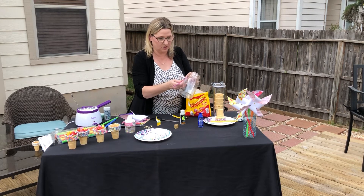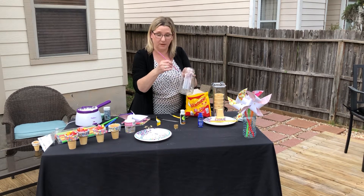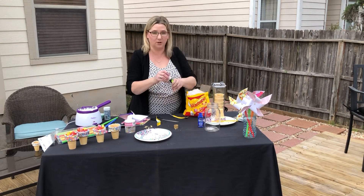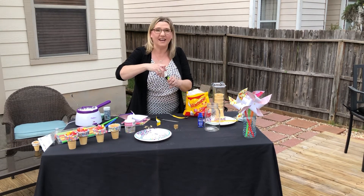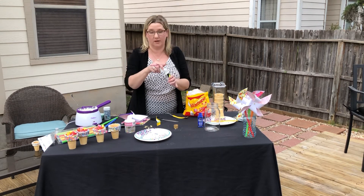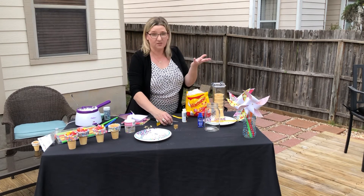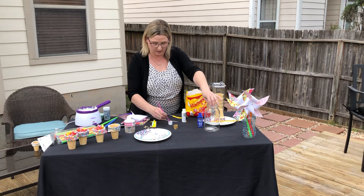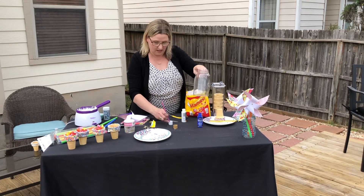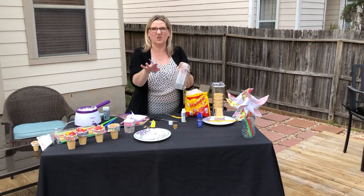The cool thing about the glow-in-the-dark paint is that you wait until the regular paint dries, and then you put the glow-in-the-dark paint over that, so at night it glows. We don't have lightning bugs down here in Texas — well, some places do, but not here in San Antonio. Coming from Michigan, we used to go out and catch them all the time. Even if you don't have lightning bugs, you could put any kind of bug in here, make it a little scavenger hunt, and see what kind of bug it is.